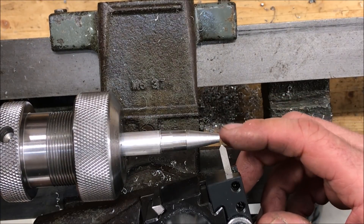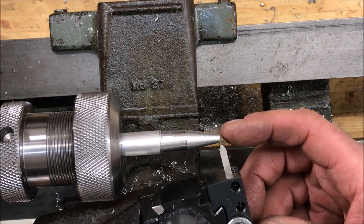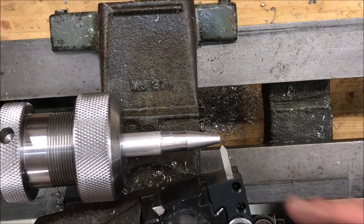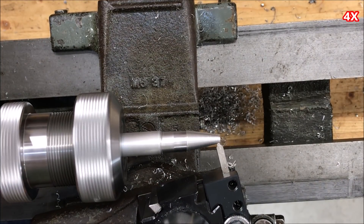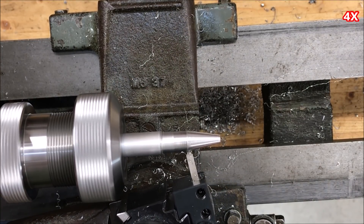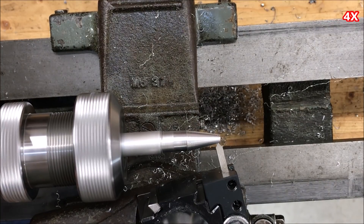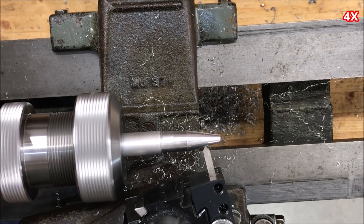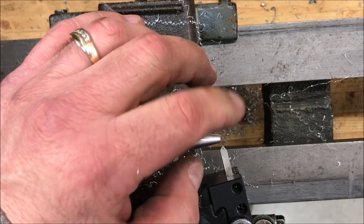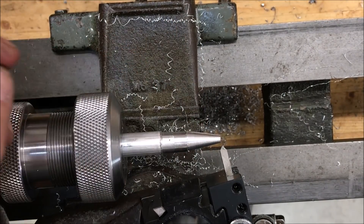I'm ready for the final cleanup on the nib. I want to watch this end closely — I want to have a nice thin wall around the ink refill, so we're just going to continually watch this end and slowly move the tool in and remove just a tiny bit each pass. There are a couple passes left, and with those last couple of passes I'm going to stop short to produce a nice little design element at the top of the nib.